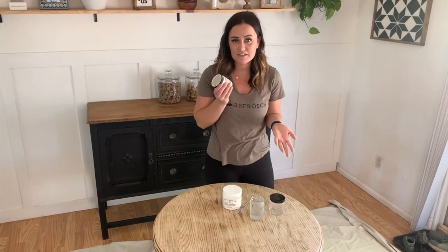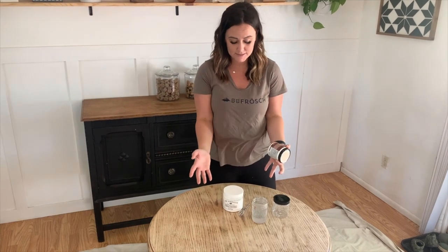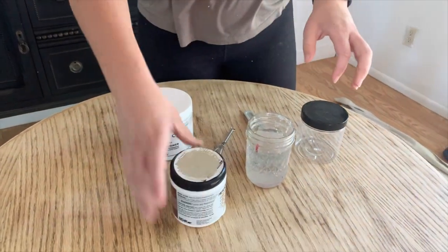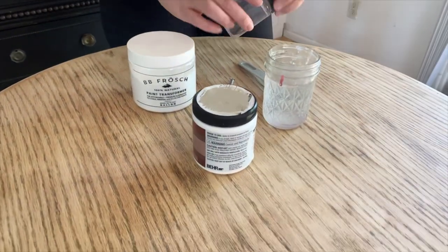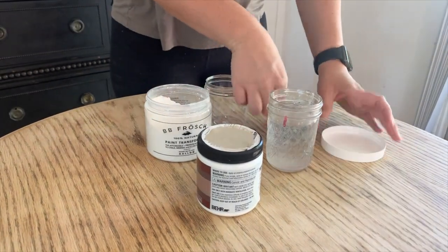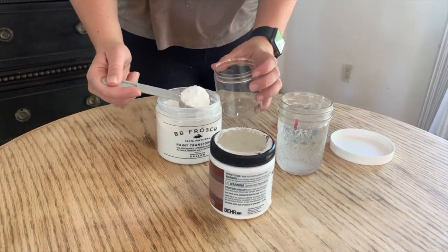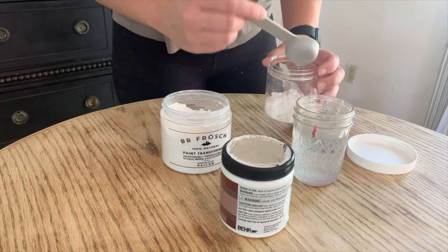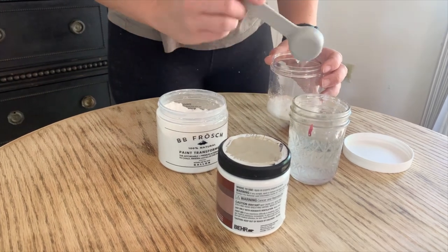I'm going to mix up my paint into chalk paint. I just have a 50-cent oops paint from the local hardware store, and I really like this color — this is what I'm going to use for the faux stain on the top and paint the base solid. To make up my chalk paint, I'm going to do two tablespoons of powder to about one and a half tablespoons of water. You're really after a donut glaze consistency here.